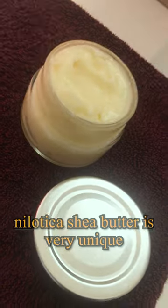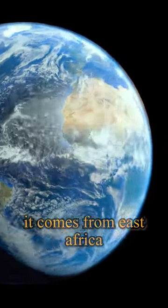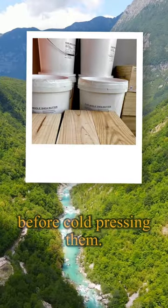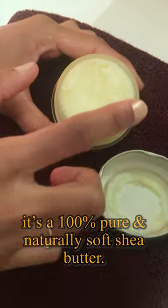By the way, did you know that Nailotika shea butter is very unique? It comes from East Africa, around right there, and locals collect the shea nuts that look like this before cold pressing them. No chemical is added — it's 100% pure and naturally soft shea butter.